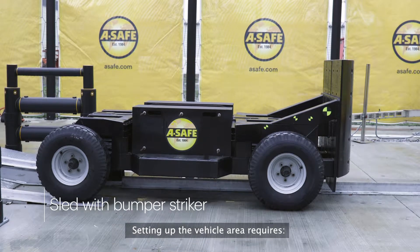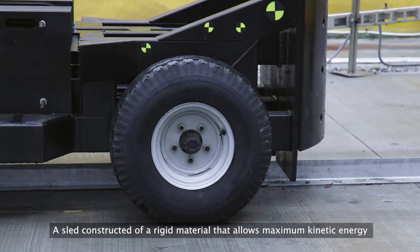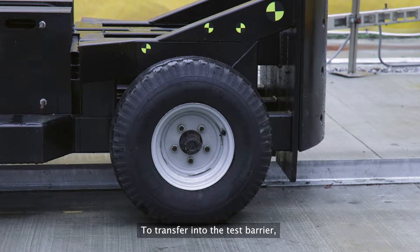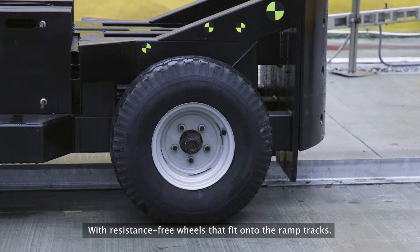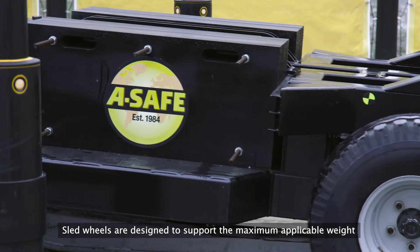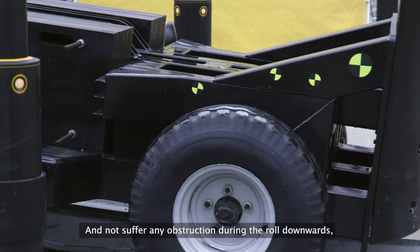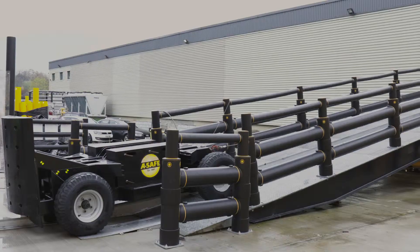Setting up the vehicle area requires a sled constructed of a rigid material that allows maximum kinetic energy to transfer into the test barrier, with resistance-free wheels that can fit onto the ramp tracks. Sled wheels are designed to support the maximum applicable weight and not suffer any obstruction during the roll downwards to replicate the moving industrial vehicle.